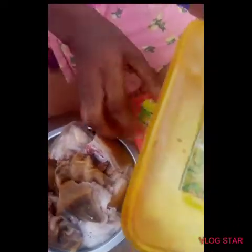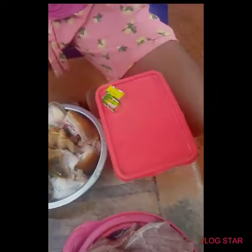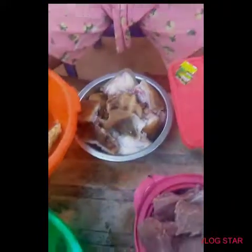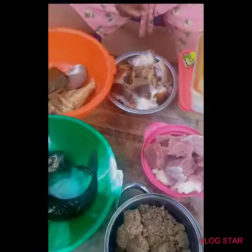Then we have our sauce, our pepper, maggie to taste, and our jerry can of oil. So that's everything we need to cook our Nigerian okbolo soup.